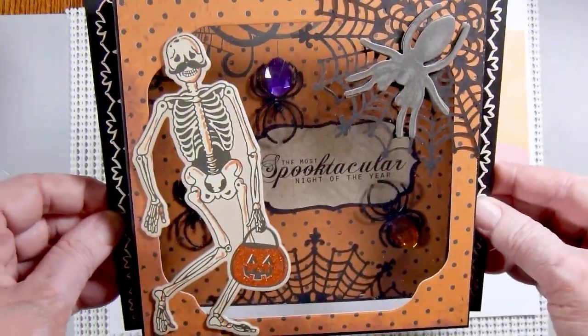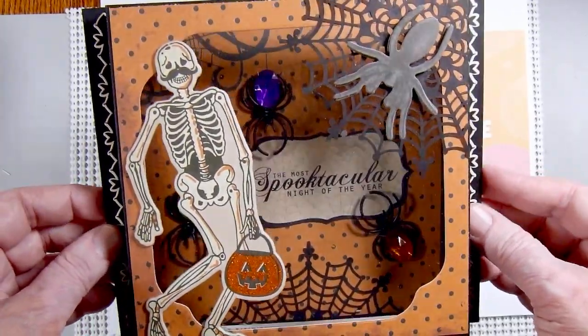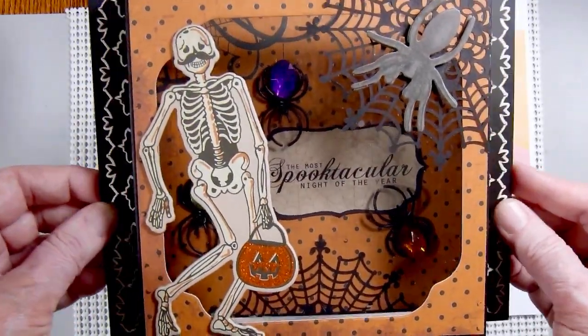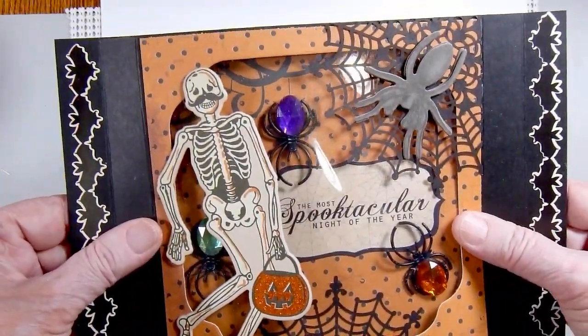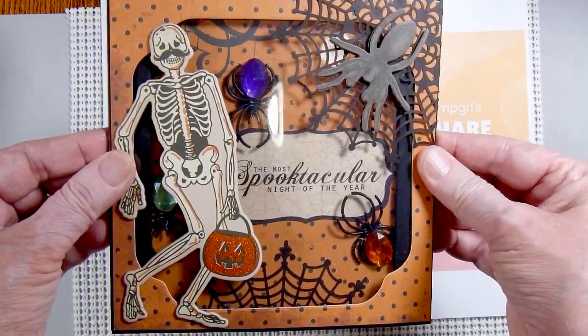chipboard pieces, and stickers and such. I followed a card tutorial from Sam, Mixed Up Crafts, and made this 3D window card. When you go to mail it you can open it up wide like this, or you can squish it together and it will fit into a 6x6 size envelope.